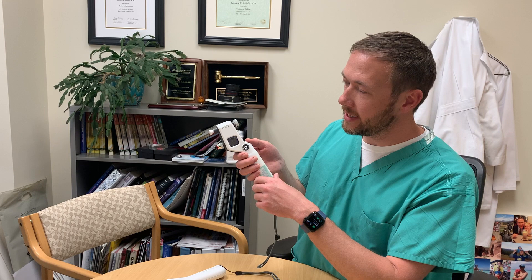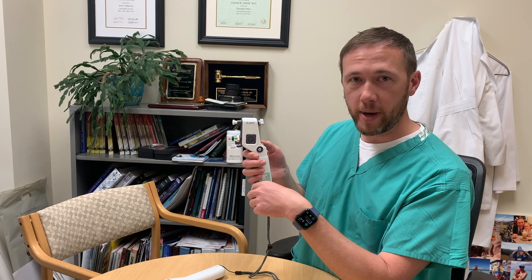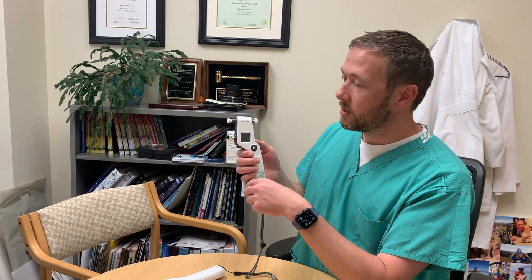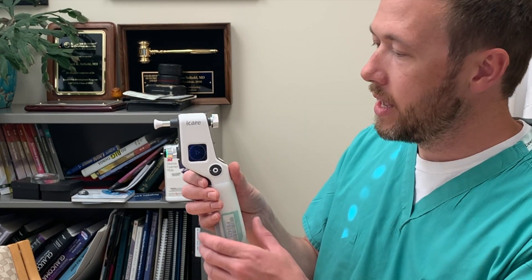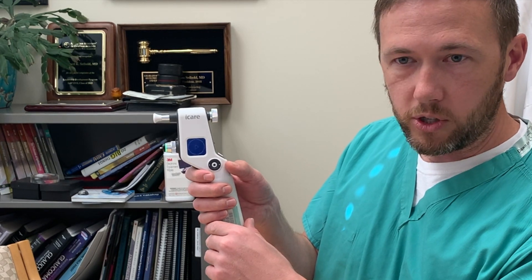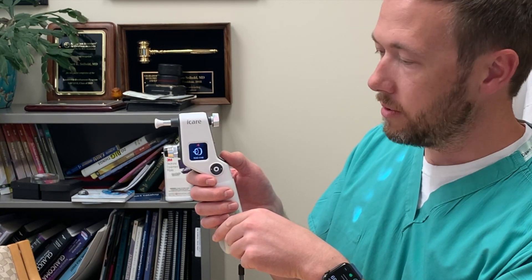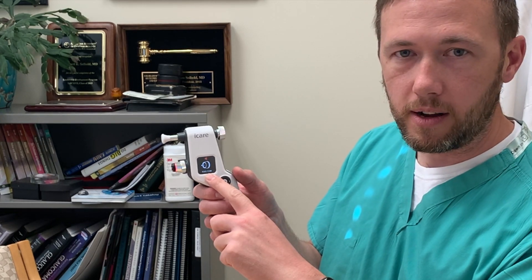If you tilt the device too far down, you'll see the light go red, indicating you can't take a reading. If you're perfectly horizontal, it'll go back green, indicating it's ready to test. And if you tilt up too high, the light will return to red, indicating a reading cannot be made. So with the IC100, keep it nice and horizontal and make sure you have a green light. You'll see a play button flashing on the screen, indicating you're ready to take a measurement. It takes a series of six readings, which you can take one at a time by pushing the play button — you'll see the probe pulse out each time — or you can hold it down and it'll take six rapid readings in succession and give you an average reading.